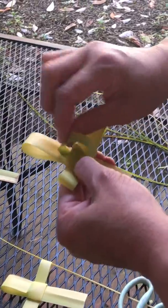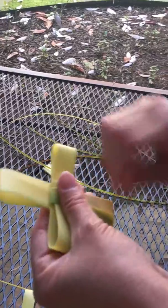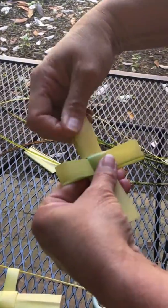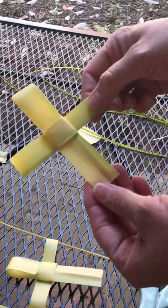Don't worry if the arms of the cross are not even — you can fix that at the end. Just adjust it however you'd like. This is all the back side, and when you flip it around, you've got a pretty palm cross!